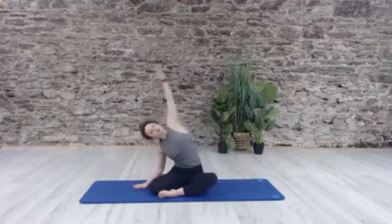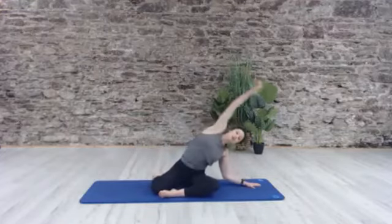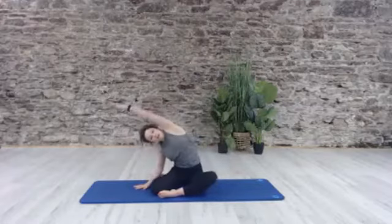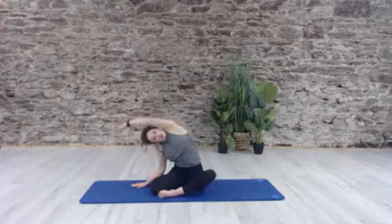Then that hand is going to come to the floor and we're going to side bend in the other direction — and up. Really mobilizing the ribs, allowing for a lot more freedom in that rib cage and in that upper back. Press it away — last one — over, and come all the way up.